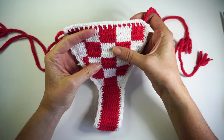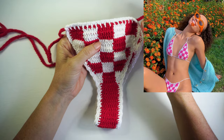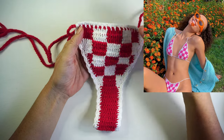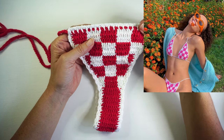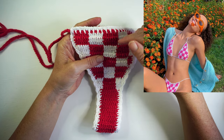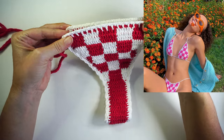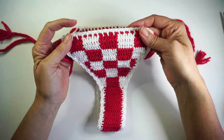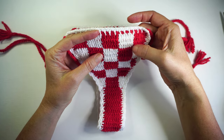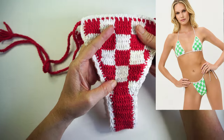It was really hard for me to find a tutorial of how to make this with double crochet, because normally people make this using single crochet, but I ended up finding one. I tried the 4ply yarn, but it didn't work really well, so I used the fixation yarn.